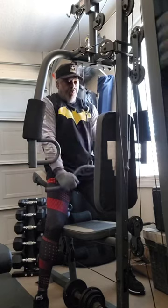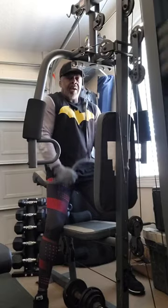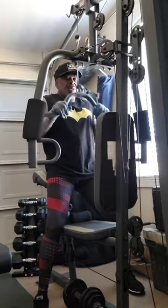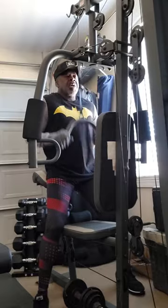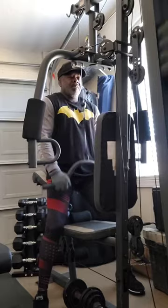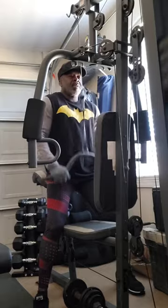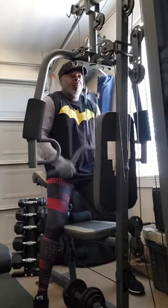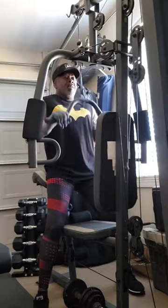Exercise! One — bring it back up to about chest level, don't let it come up too high. Go back down. Two, three, four, five, six, seven, eight — lock the elbows — nine, ten. One, two, three, four, five, six, seven, eight, nine, twenty. One, two, three, four, five, six, seven, eight — done!